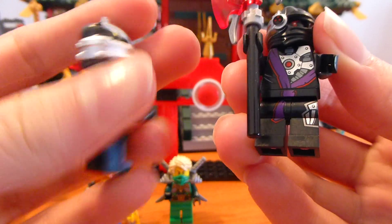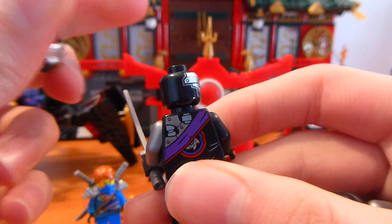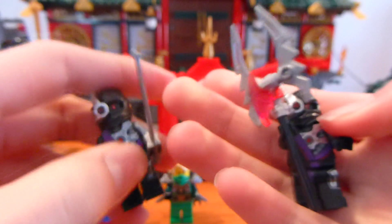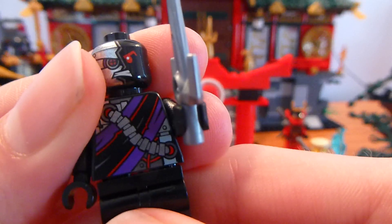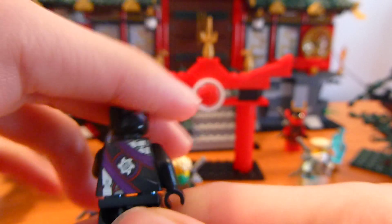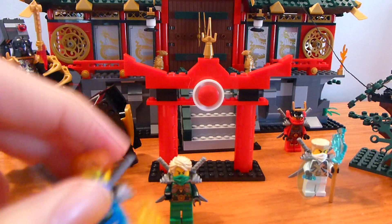This set comes with eight figures. We'll start off with the least exciting ones — the Ninjaroids. You get two of them that look like this; they just have different weapons. The back printing and head printing for these guys are the same. We've seen these guys a bunch before, so not too exciting.